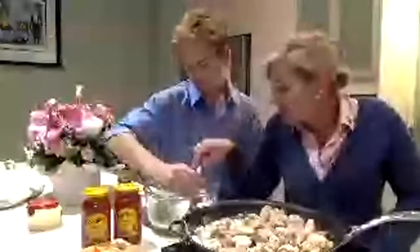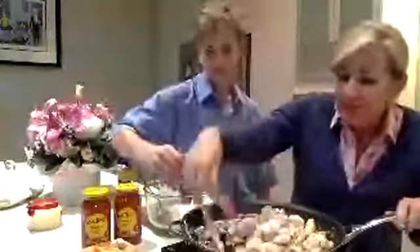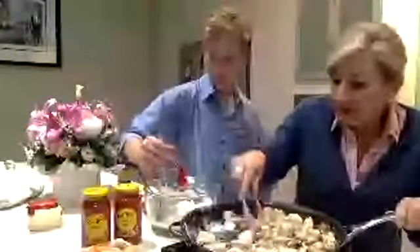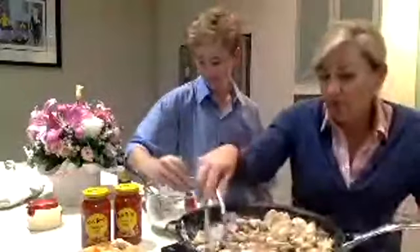All righty, so here's our chicken. Use whatever veggies you want. There are just a couple more pieces to brown and that's it.